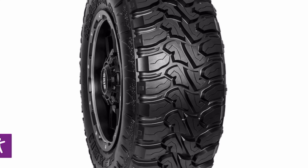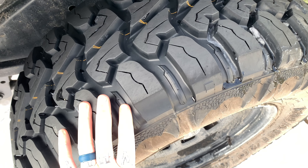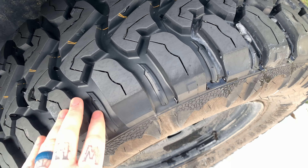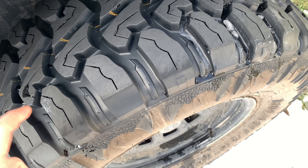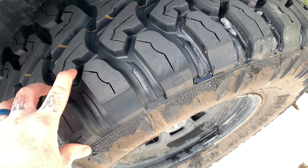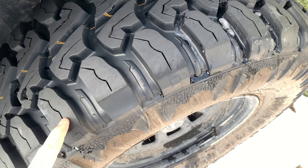So today we're gonna be checking out the Nexon MTX tire I have on my 2018 Wrangler. I'm gonna be talking about why I like the tire so much and how it performs, because this is a real-world review. I've had a chance to take these on the rocks, the mud, and now the snow. I must say I'm really impressed by this tire and how it performs. I'm gonna be talking about the pros and the cons today.